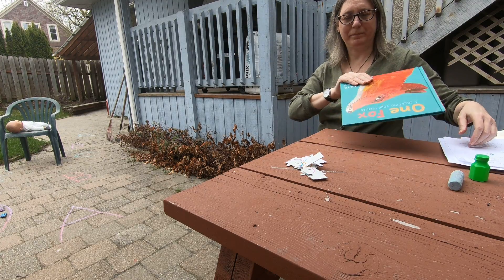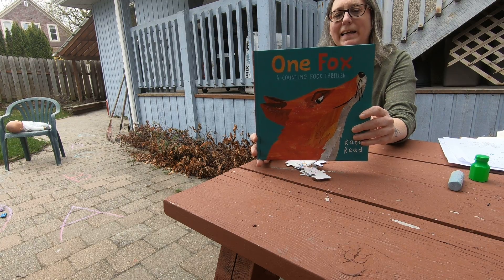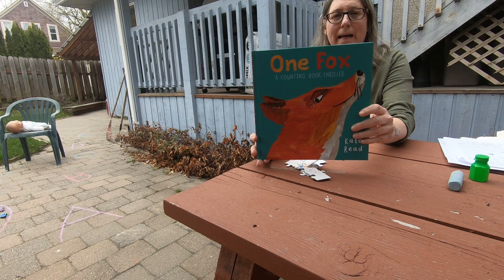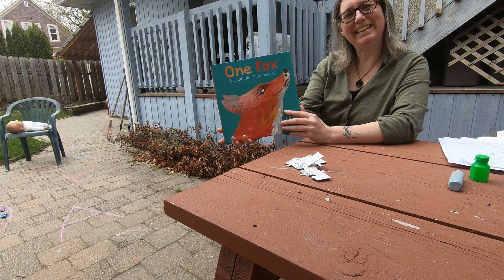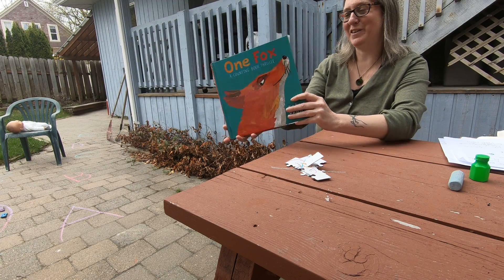Time for a book. Here's my book. It's called One Fox and it's a counting book — a counting book thriller. But I want you to trust me because the mama hens are very clever.